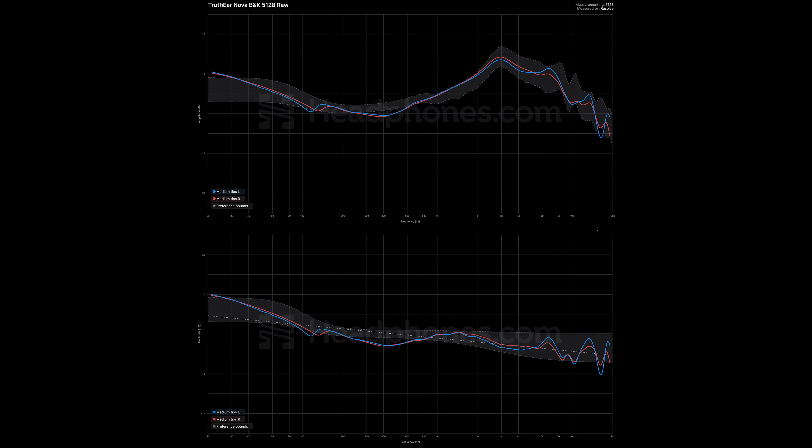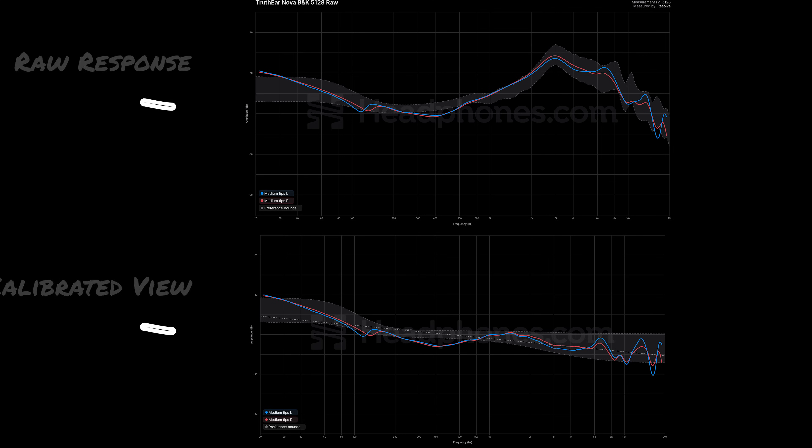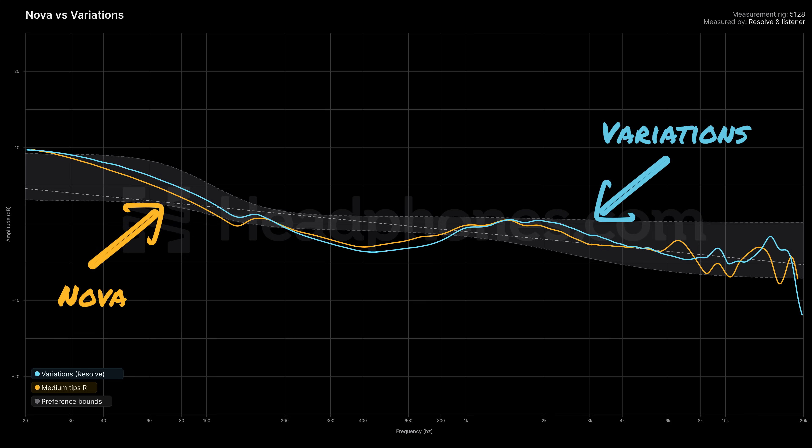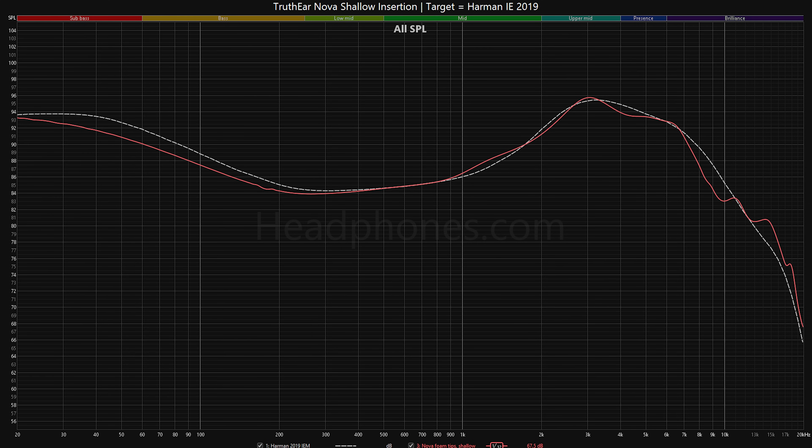Let's take a look at the measurements. I'll show you both the raw and compensated measurements. You can see from the graph done on the 5128 that the Nova is very similar to the Variations — they go for a nearly identical sound signature. That is a good thing in that they're achieving it at a lower price point. Looking at the graph, it does fall within the range of preference bounds that most people prefer. This is Harman-like in its tuning. I'm also showing the gross data with the Harman IE 2019 target as a reference — keep in mind that this is done on a 711 and is not comparable to the BNK 5128 data.